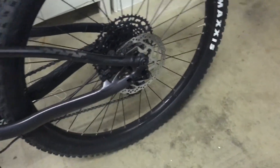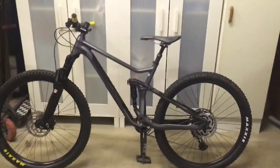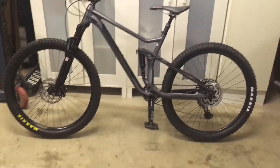The back wheel has quick release unlike the front wheel. The rear wheel is also 27.5 by 2.3, same as the front. The bike is 11 months old and looks in pretty good nick.